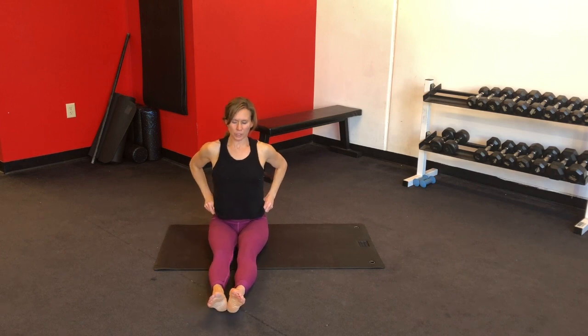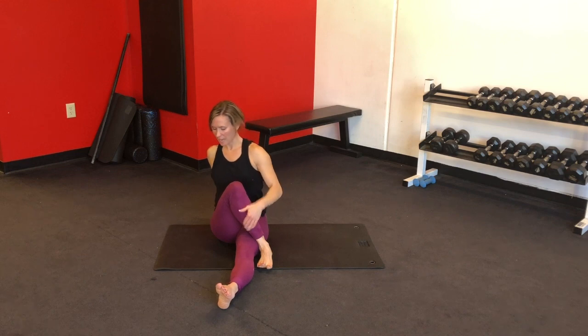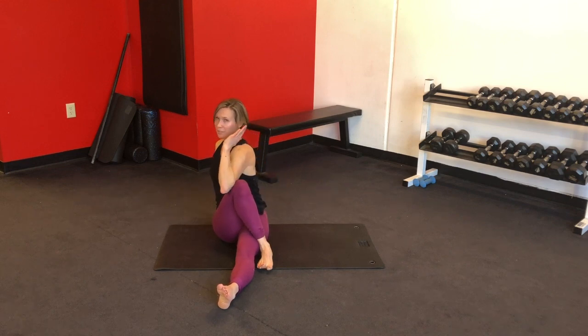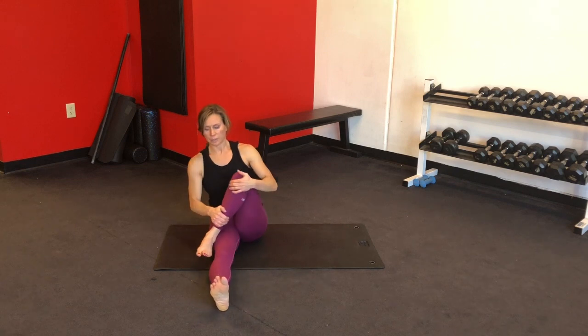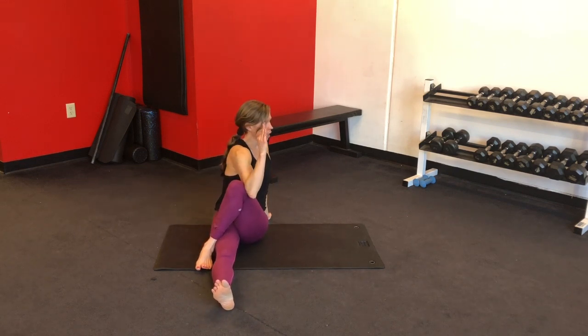One last little lower back stretch: legs extended straight out in front of you, bring your foot across your opposite thigh, bring your right palm behind you, take your left elbow across your right thigh, and just look over your shoulder — nice final twist. Relieve any pressure in that lower back. Feel free to pause the video and hold this stretch for as long as you'd like, then whenever you're ready switch sides. Palm behind you, elbow to thigh, a little twist — nice deep breathing.